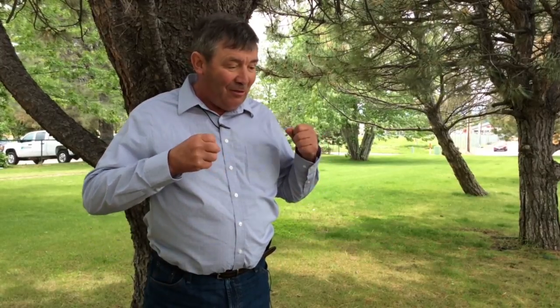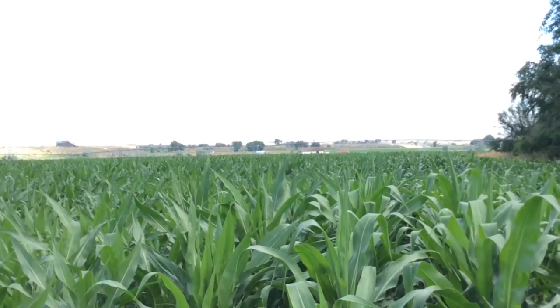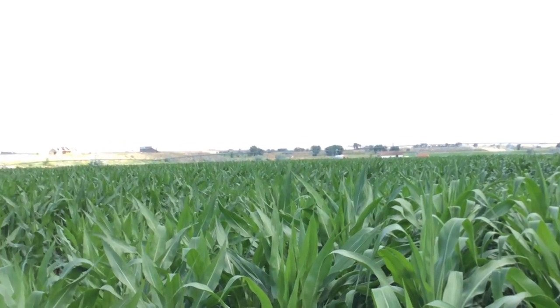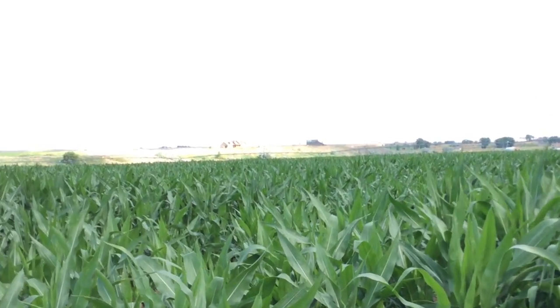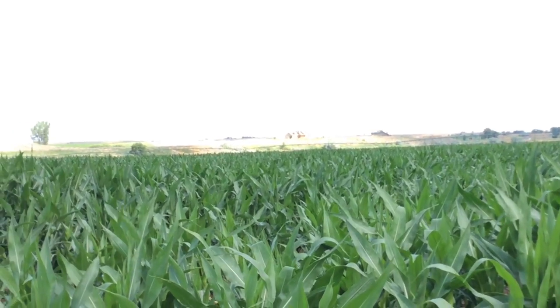I don't put any of those chemicals on anymore. I'm putting this spray on the surface — it gets on the surface of the weeds and kills them, the corn is unaffected, and in the end that has no runoff. There is no residual going anywhere else; it's right there on the field, not even in the soil.